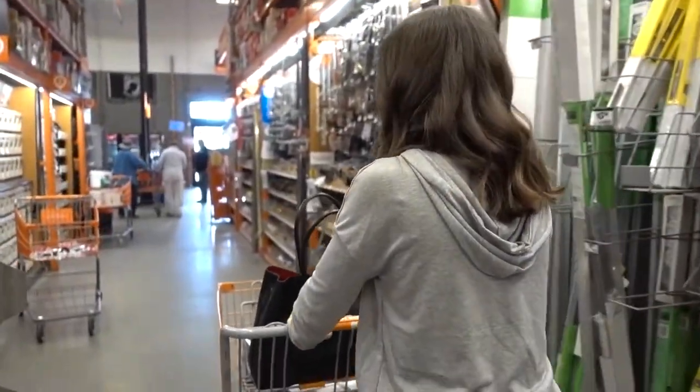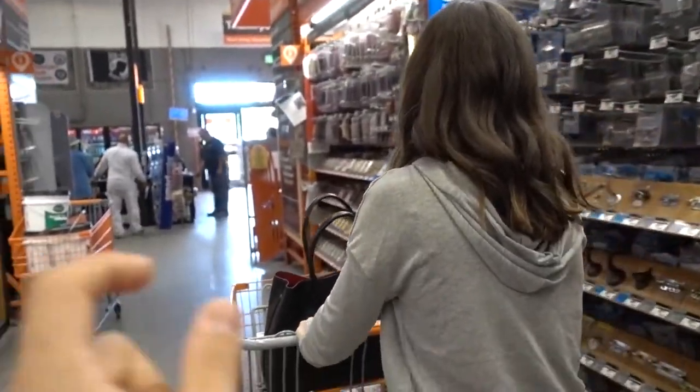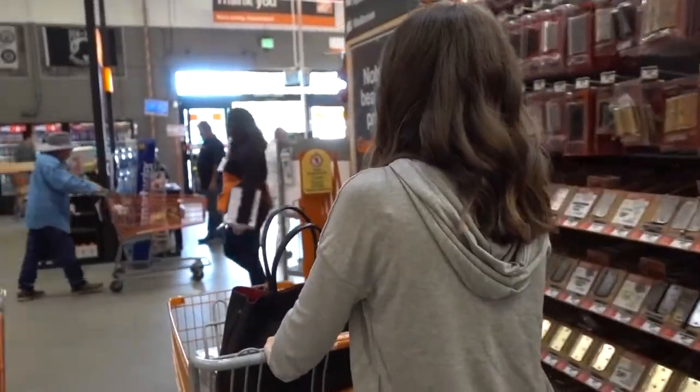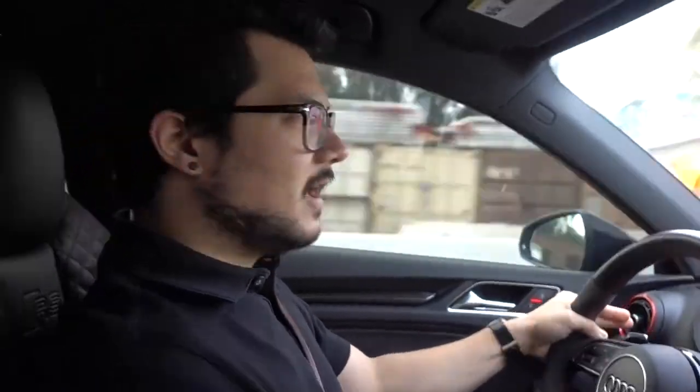We tried to duplicate the key, but we failed because they actually don't sell blanks that say 'do not duplicate' on them, which we definitely want for our house key. So we have to go somewhere else. But we're done here, so let's check out. So we got our key — I didn't really vlog that because there wasn't much to it.